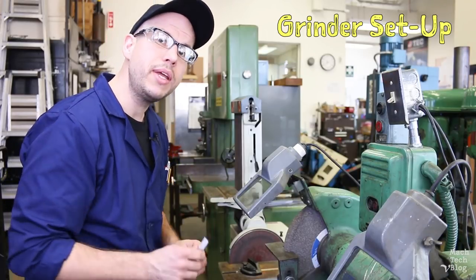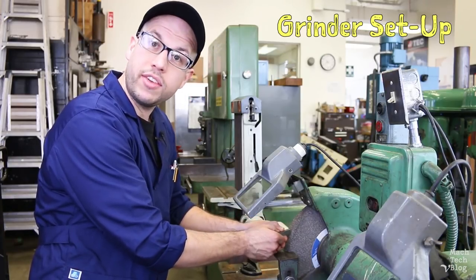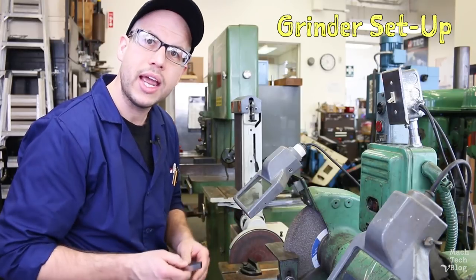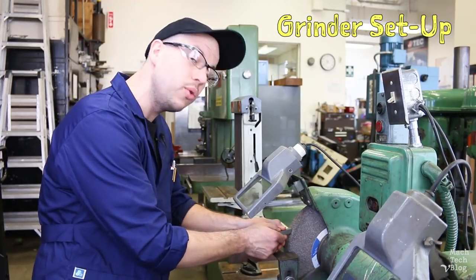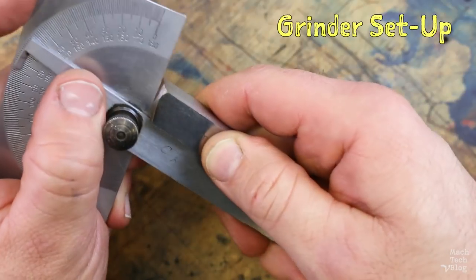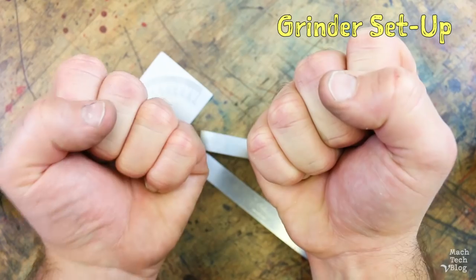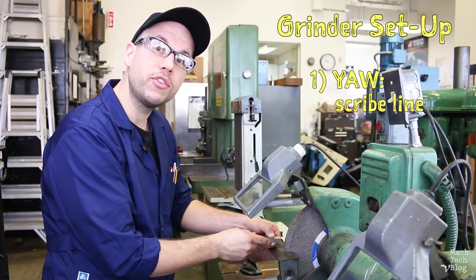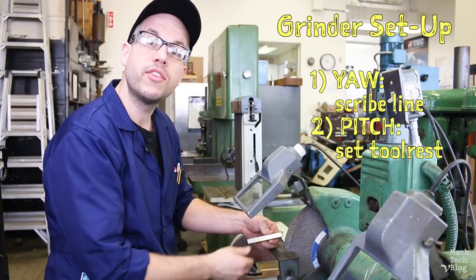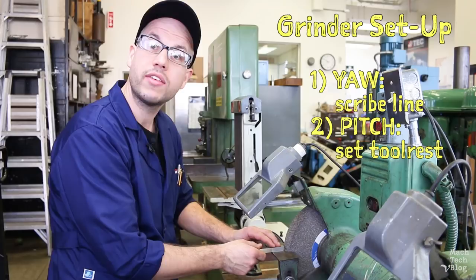Now we'll set up the grinder. It can be difficult to hold the tool in the correct position if it's just floating in the air without a reference. This is compounded by the need to regularly remove the tool to dunk it, dress the wheel, or measure the angle, and then reposition it. The outcome all too often is a multi-faceted surface which is impossible to measure. To make this easier, we're going to use two aids — some training wheels, if you will. First, for the angles adjusted by yaw, we'll scribe a line directly on the tool to follow while grinding. Second, for the angles adjusted by pitch, we'll set up the tool rest as a reference surface so we can lay the tool directly on top of it while grinding.